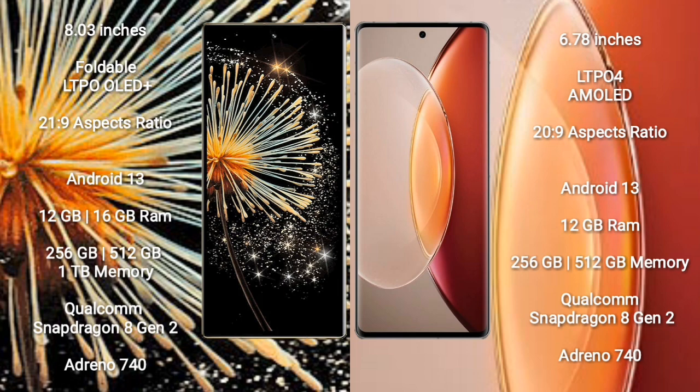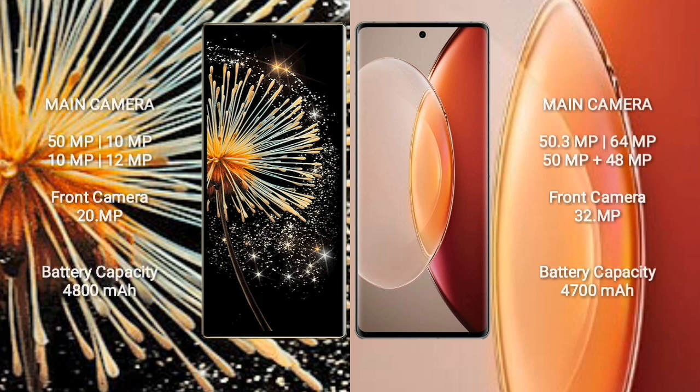Xiaomi Mix Fold 3 features a quad camera setup: 50MP, 10MP, 10MP, and 12MP, with a 20MP front camera. Vivo X90 Pro Plus also features a quad camera setup: 50.3MP, 64MP, 50MP, and 48MP, with a 32MP front camera.